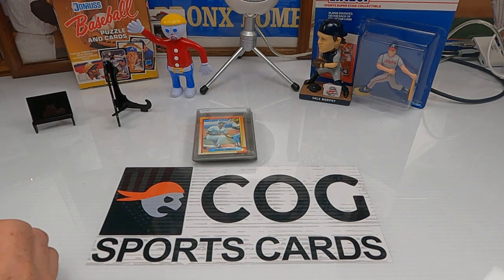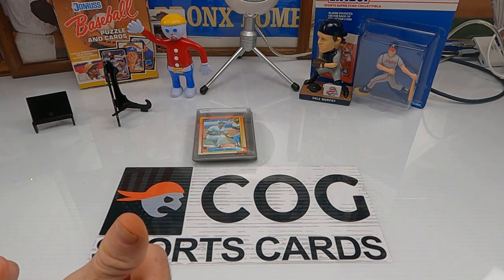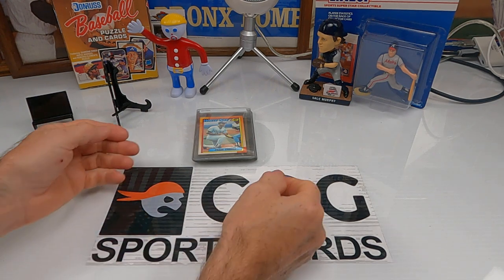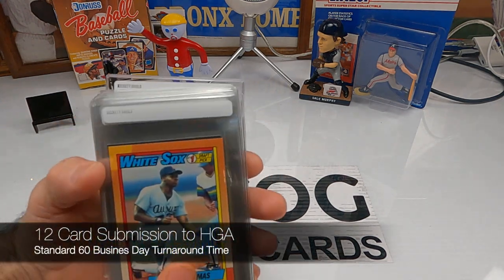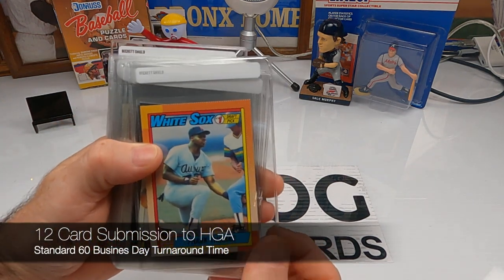Welcome to another Cog Sports Card submittal video. Snake and Rusty Nuts here. We're going to show a few cards we're sending off for grading, go through these cards, and then come right back after this and show the grades we got.